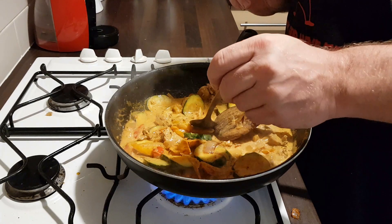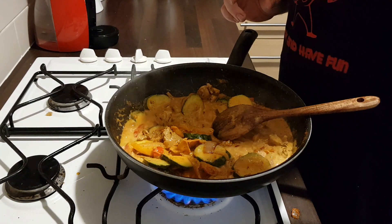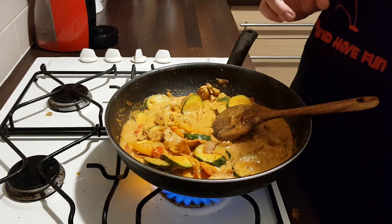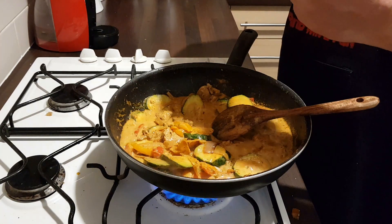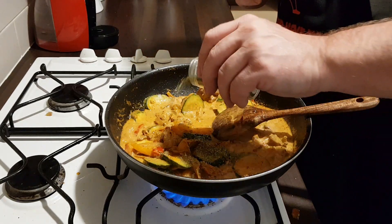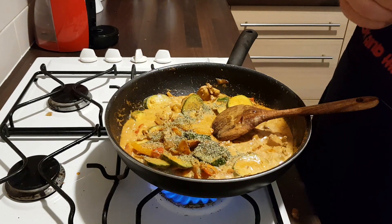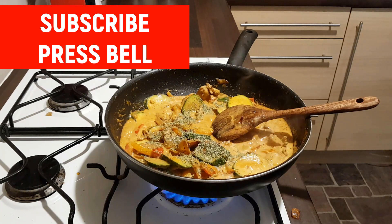It's time to taste now. Very nice! I'm going to add a bit of mild jam — about a teaspoon.